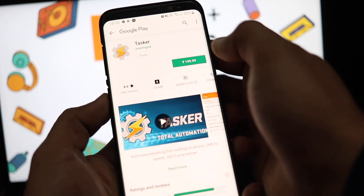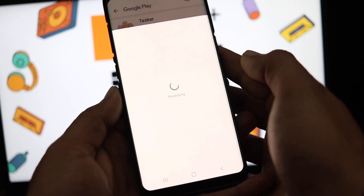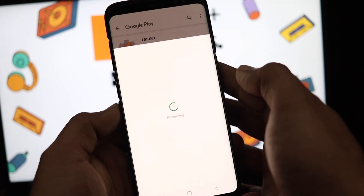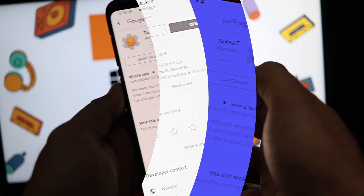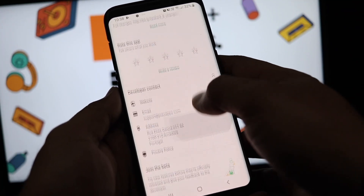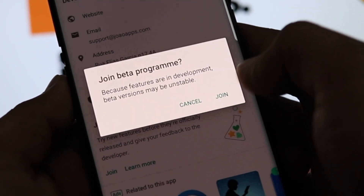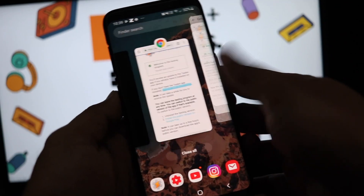Then go to the Play Store and install the Tasker app. Tasker is a paid app, and it totally justifies its cost — you can do a lot of things and automate multiple tasks on your Android using Tasker. But more on that in other videos. For now, join the beta program and then exit the Play Store.